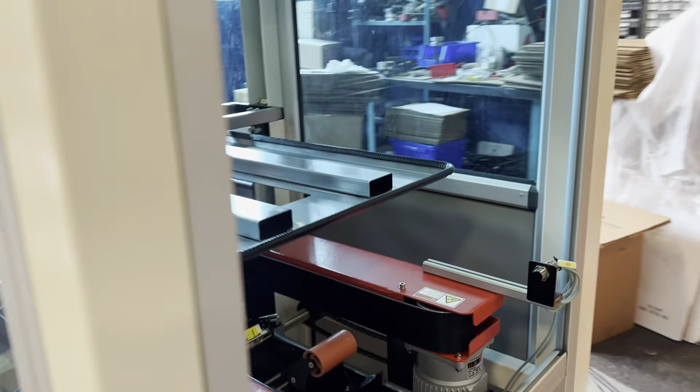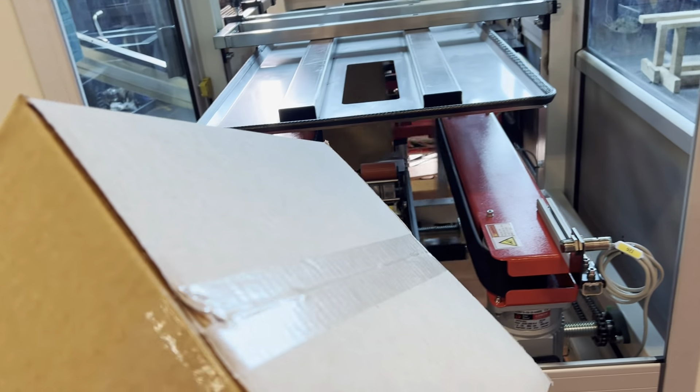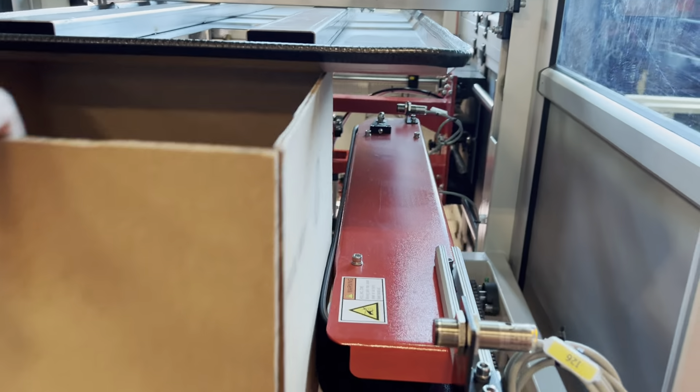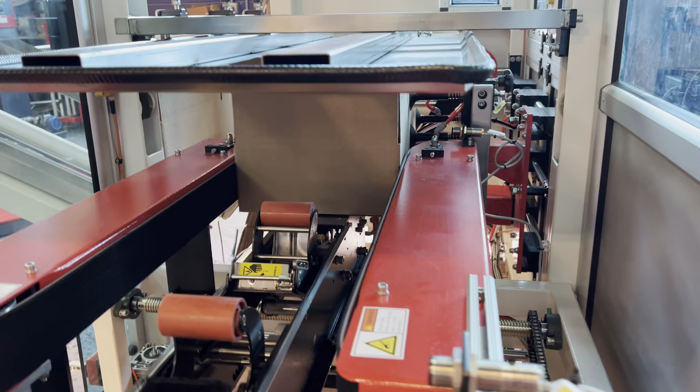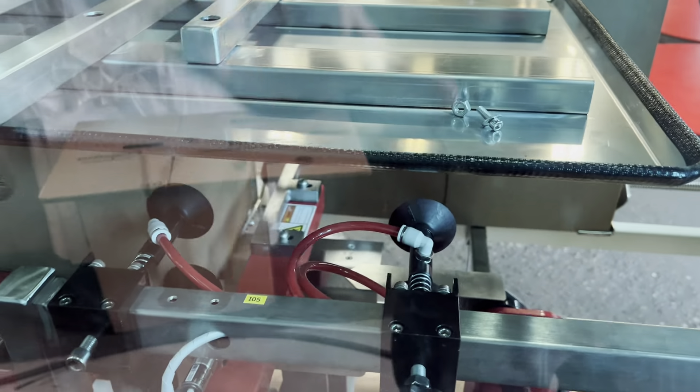You do have six different handles for adjustments in between carton sizes. Each one of those handles is labeled, and there is also a display readout that makes it quick and easy to change carton sizes once you've run a carton size before.